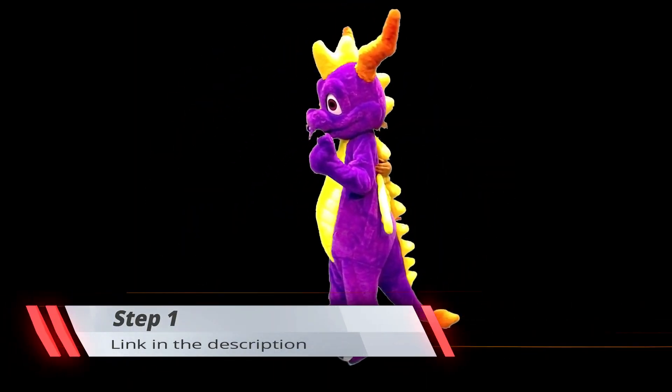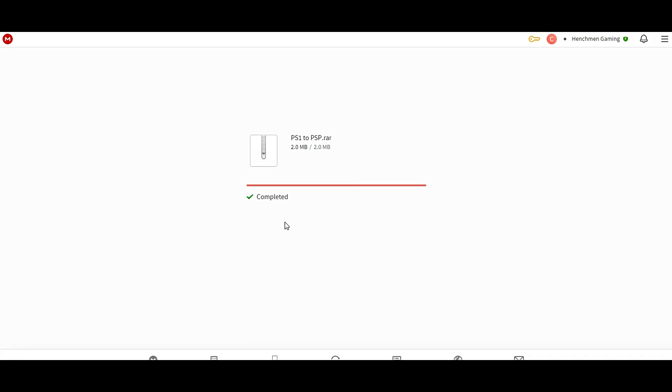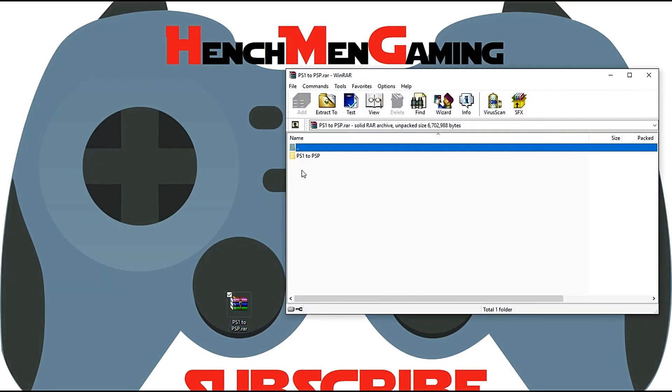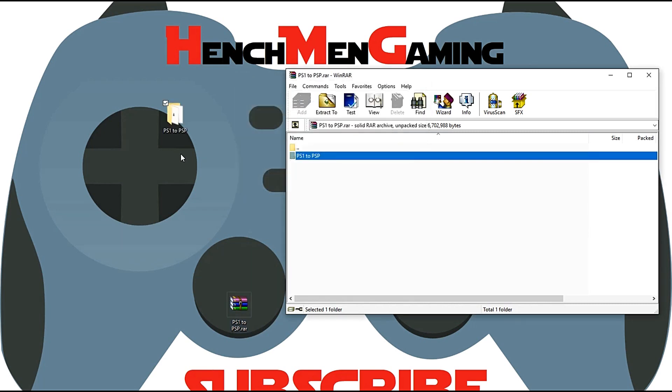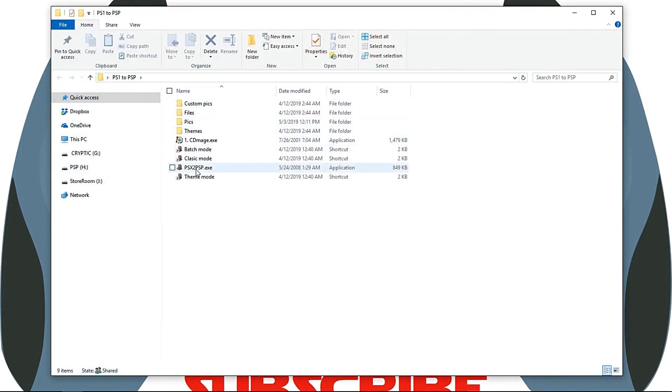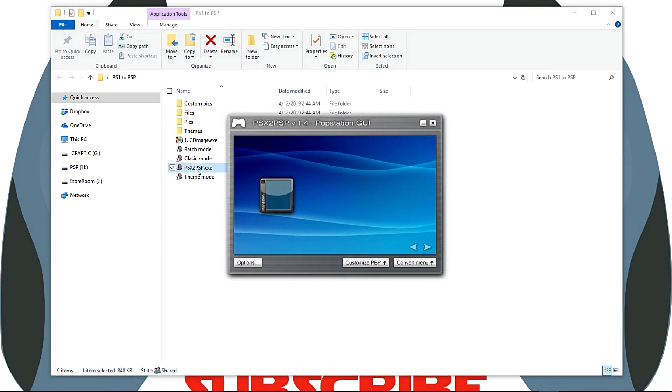For this tutorial, I will be using Spyro and Wipeout 3. Step 1: Download the compressed PSX to PSP file included in the link below and extract it to your desktop. Open up the folder and click on the .exe file. When you start the application, it should already be on the theme mode. This application comes with two modes, but I'll tell you in a minute why it's better to select theme mode over classic mode.